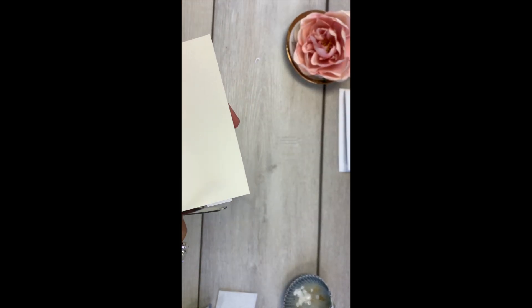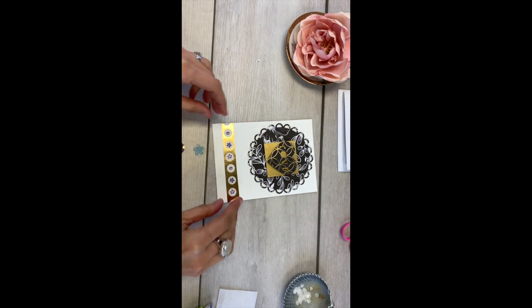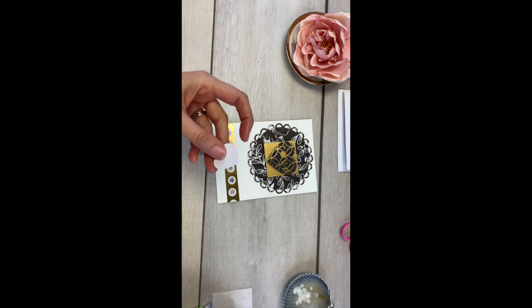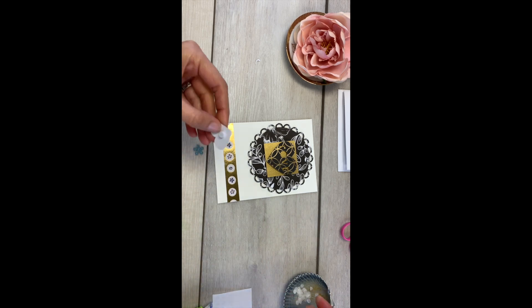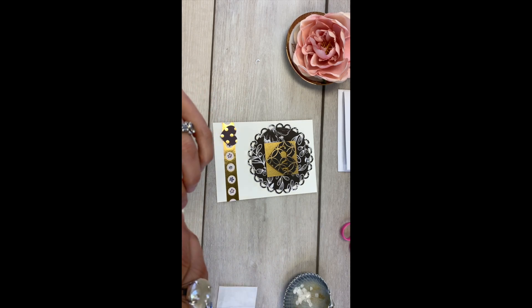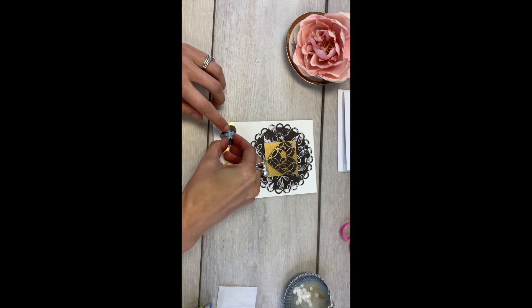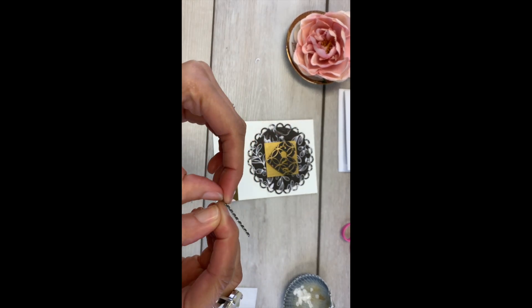Next, take your heart, put a sticky dot in the middle, and peel your backing off. It's going to go on the left side of your gold strip. Then take your blue flower — again, put a sticky dot in the middle, peel the backing — and that goes in the middle of your heart.